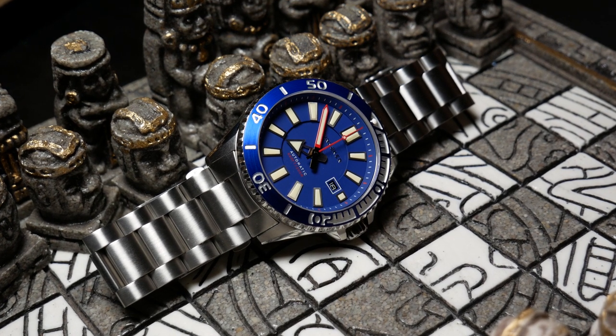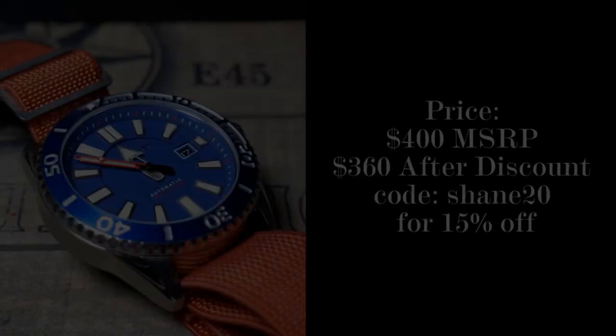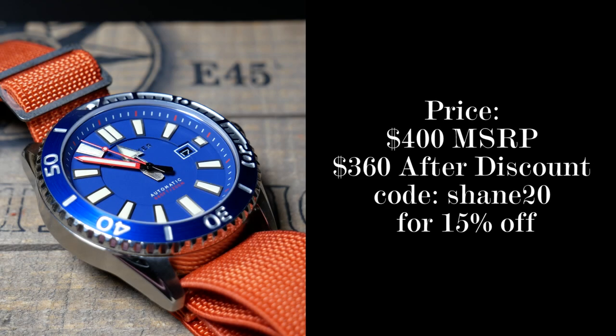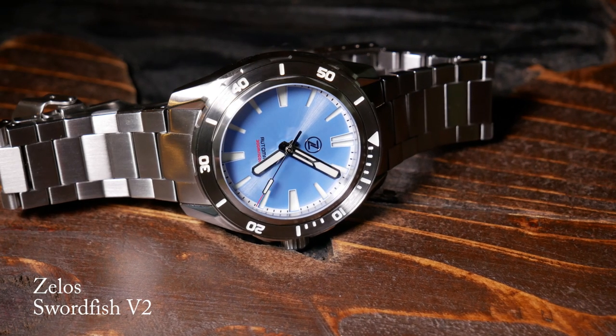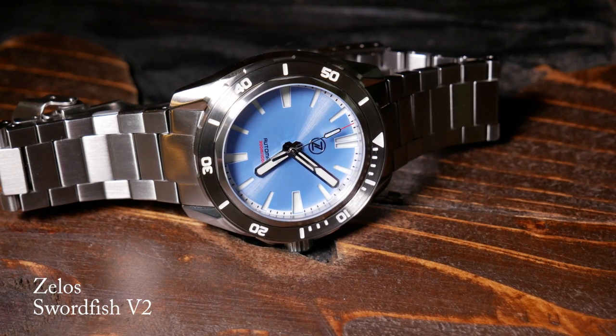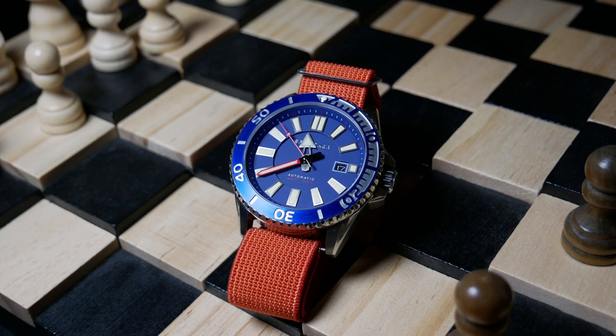Which lastly brings us to price and value. Even with the discount, I think it's just a tad bit high but not completely out of line. For a comparison, you can look at the Zello Swordfish for about 10 bucks more with the same movement. Personally I like the Swordfish better, but if you're looking spec to spec, I think they're fairly comparable.